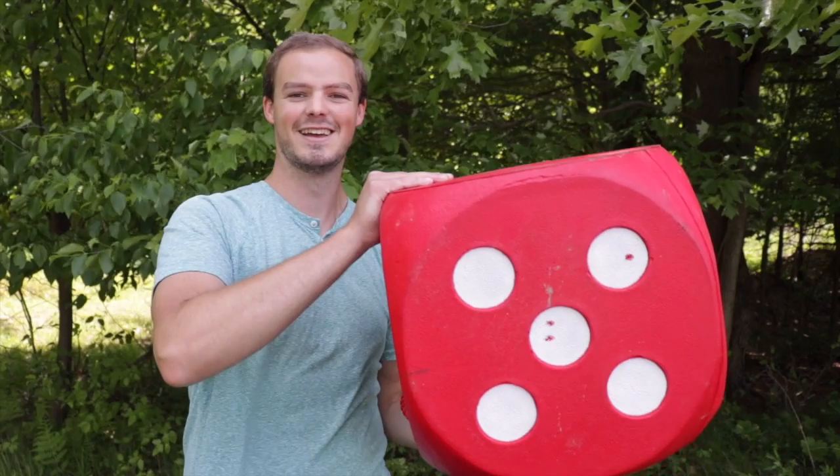Hello everyone, thanks for coming outside with me today. It is a beautiful summer day here in Pennsylvania and I figured I'd come outside and talk about my favorite foam target, which in this case is the big Morrell High Roller.